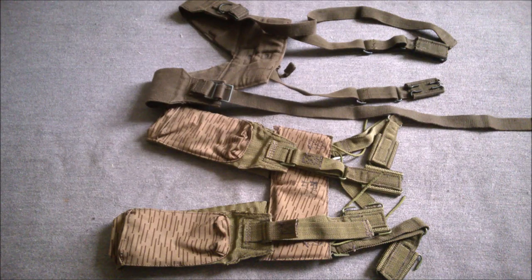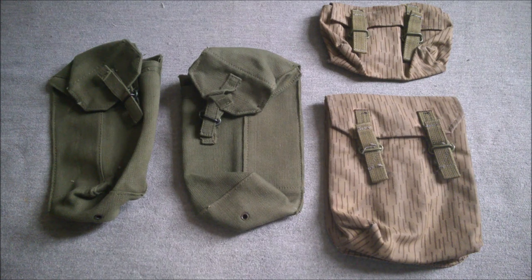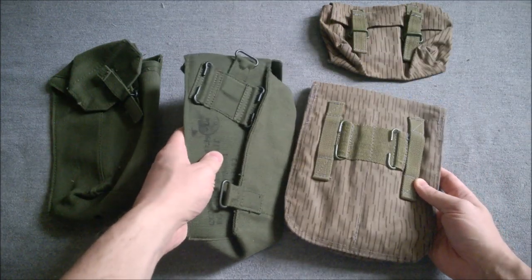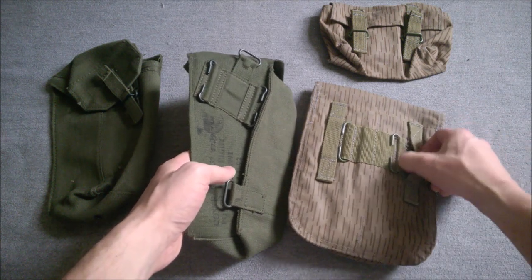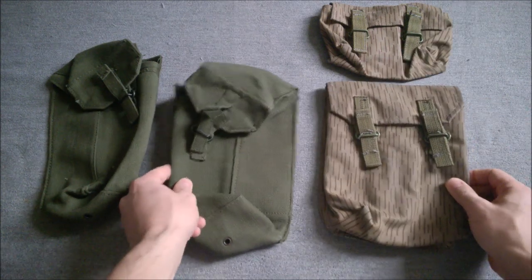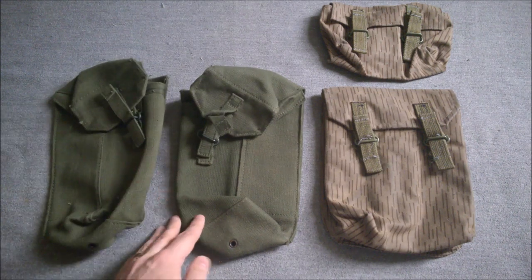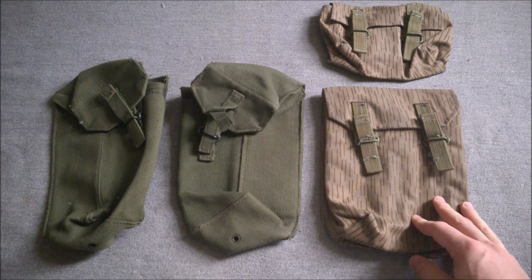Here we have the ammunition pouches from the two equipment sets, plus the grenade pouch from the UTV equipment. You can see the design influence in the fixtures and fittings, including the quick release tab. Flipping them over, you can see the copied C-hooks on the back for attaching to the belt, plus belt loops - a common feature across the pouches and respirator sack for the UTV equipment. The difference in design thinking is clear: Western equipment tends to have two ammunition pouches, one on each hip, while Eastern Bloc tends to have one ammunition pouch on the right hip.